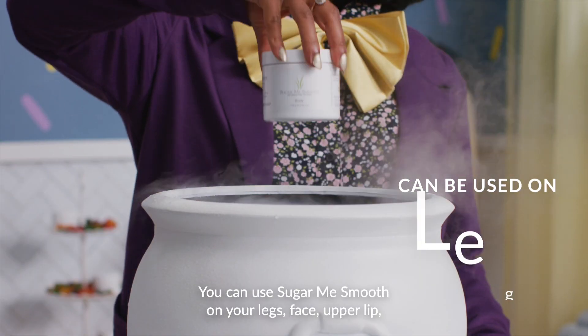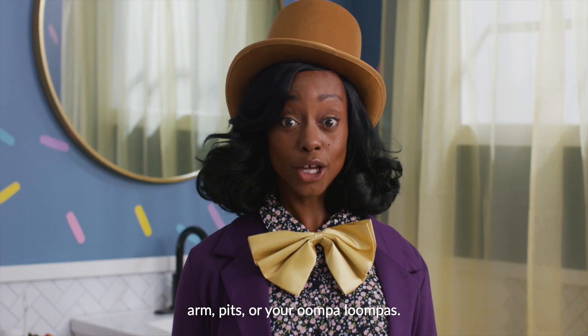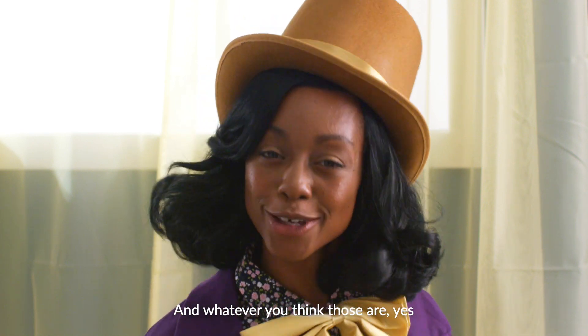You can use Sugar Me Smooth on your legs, face, upper lip, arms, pits, or your Oompa Loompas. And whatever you think those are, yes, you can sugar them smooth, too.